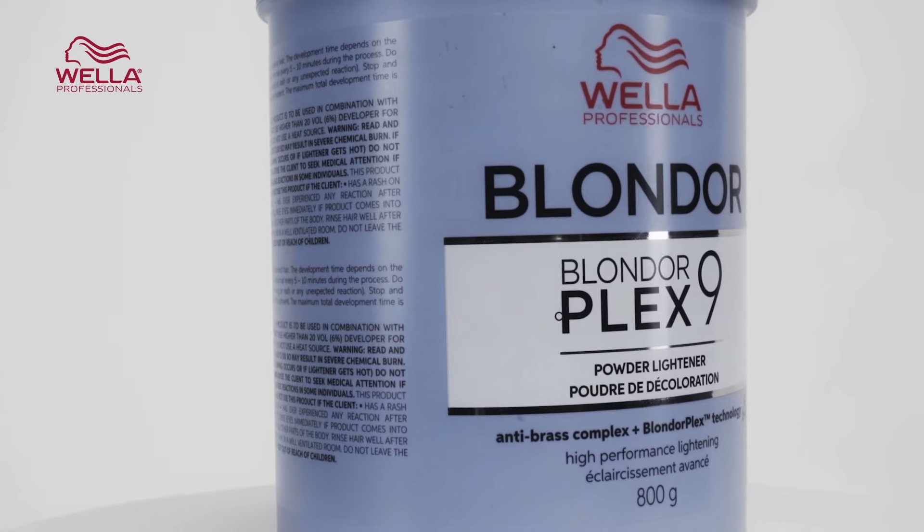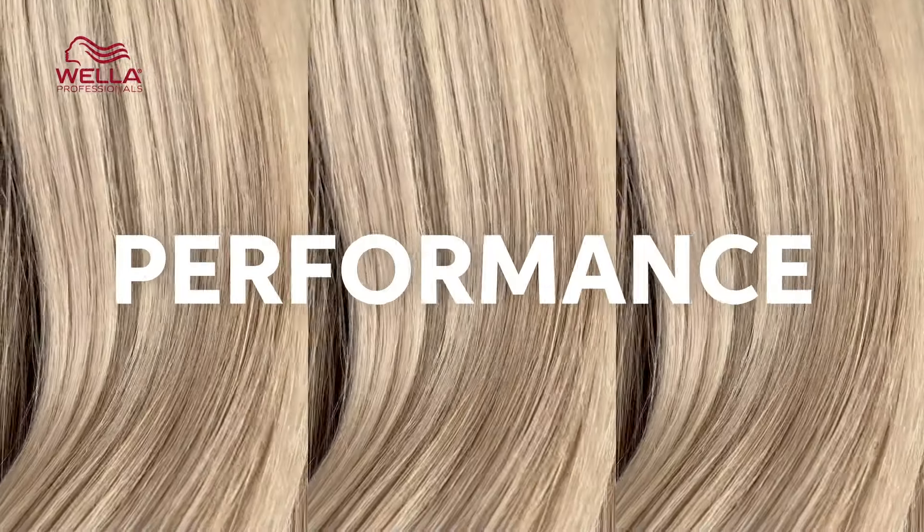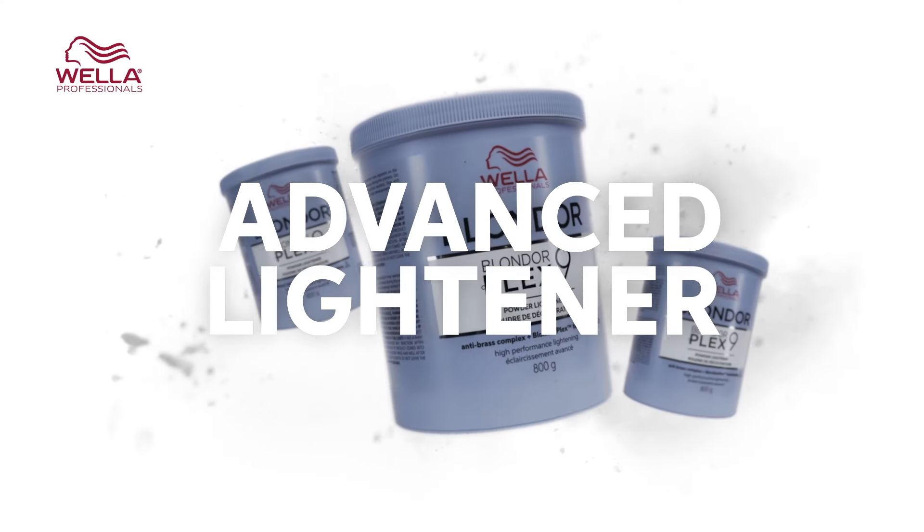Hi everybody, you're joining me and Chris and in this video we're going to be delving into the exciting world of BlondorPlex. Some of you may already know and love BlondorPlex but it has some improvements. Not only can you experience all of the same amazing things from the product like reliable lift and performance, but now BlondorPlex has a vegan formula making it ideal for you and your clients who are ingredient conscious.